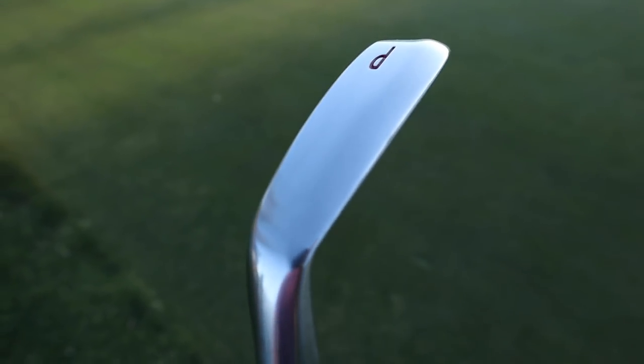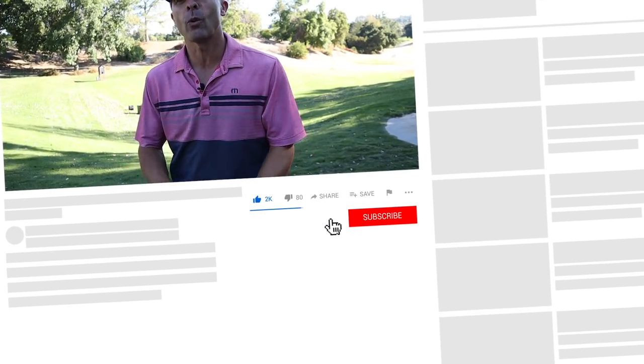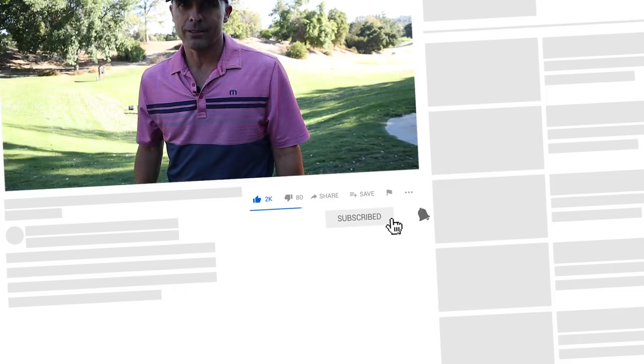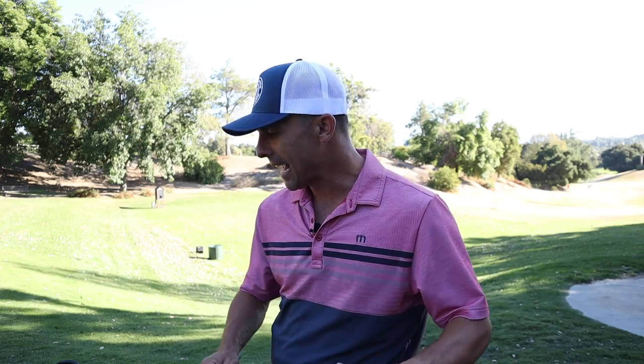Please hit that like button and subscribe to the channel if you haven't done so already, and hit the bell so you don't miss anything. Appreciate the support, love you all.